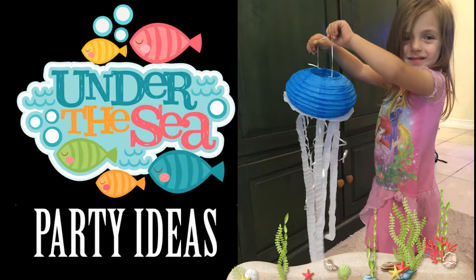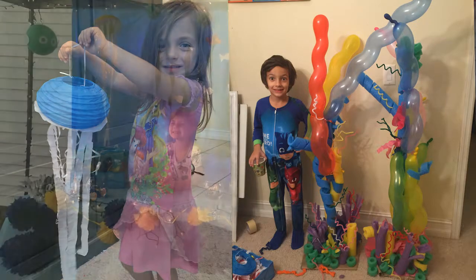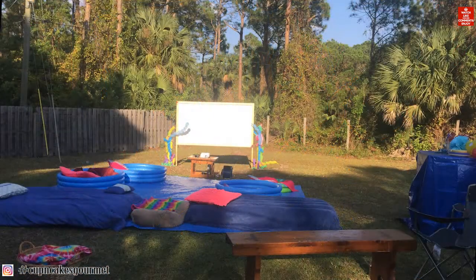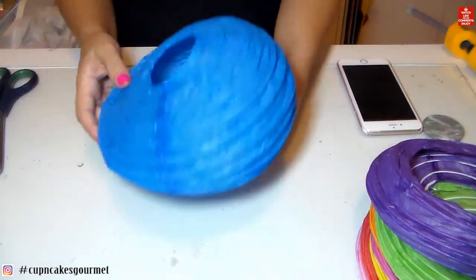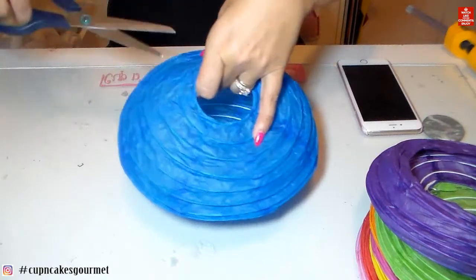Hi everyone, welcome back to my channel! Today I'm showing some under-the-sea party ideas. I made this jellyfish and this coral reef for a friend's birthday party. We decided to make it the day before the party because they were just having a movie scene setup — we put a bunch of blankets and things on the floor for the kids, and then we made a little table just for the party pictures. We made this in probably two to three hours, no more than that.